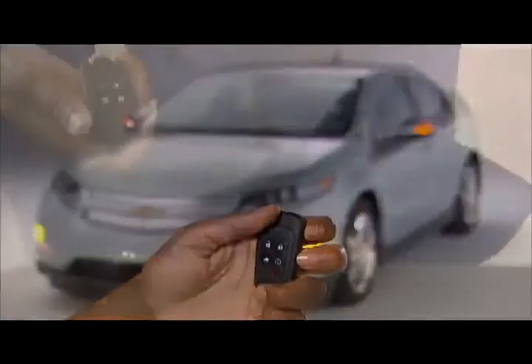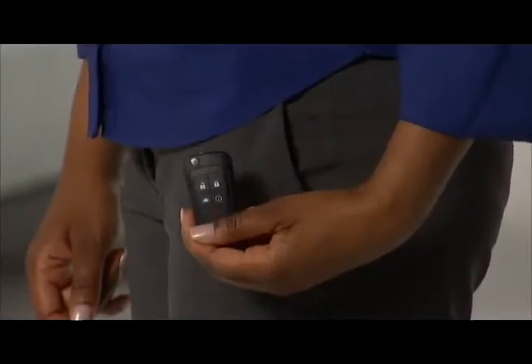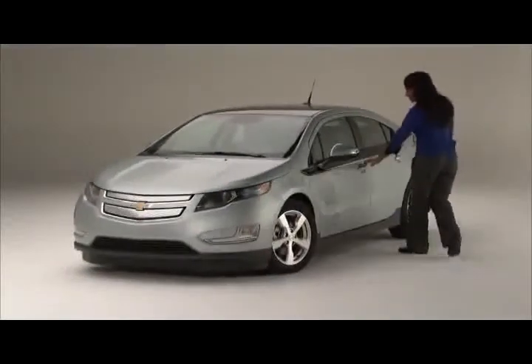For 2012, Volt includes keyless access with passive unlocking and locking options. With this system you can lock and unlock the doors and access the lift gate without removing the key fob from your pocket, purse, or briefcase.